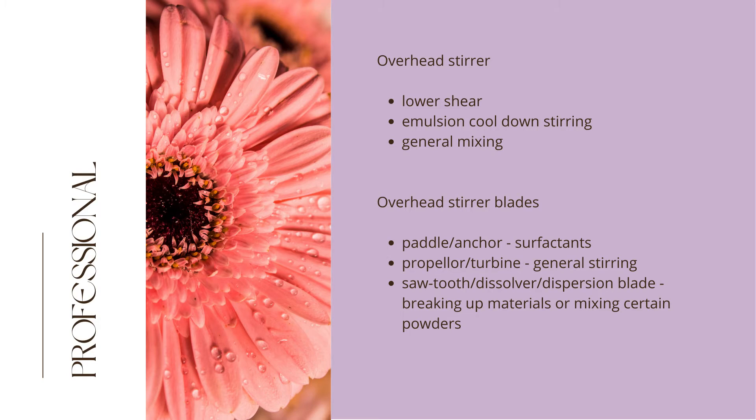Another vital and versatile mixer is the overhead stirrer, which is lower in shear than homogenizers. Overhead stirrers are suitable for emulsion cool-down stirring and general mixing. The overhead stirrer shown in the next video clip is the powerful Heidolf RZR2041. Overhead stirrers can be used with a variety of blades: the paddle anchor for surfactants, propeller turbine for general stirring, and the sawtooth dissolver dispersion blade for high turbulence and higher shear for breaking up materials or mixing certain powders.